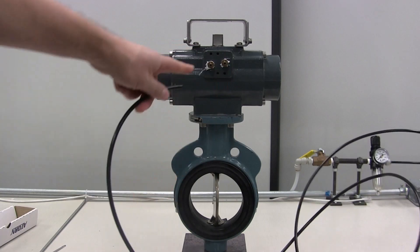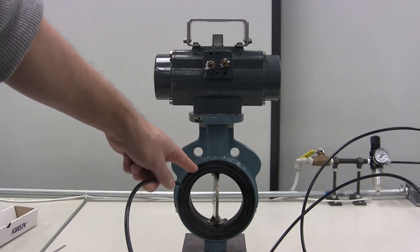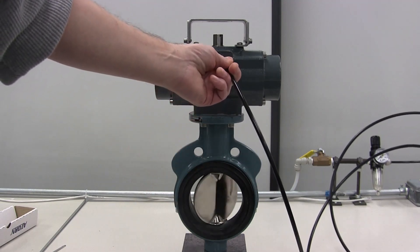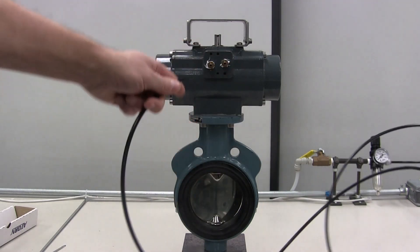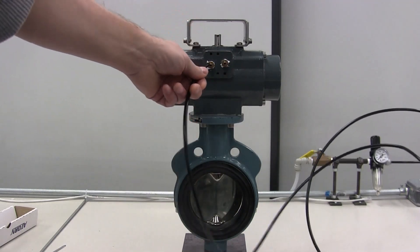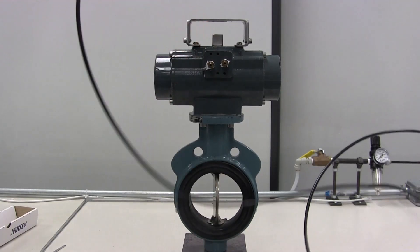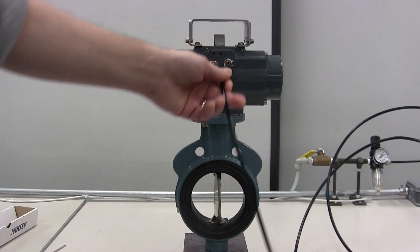As you could plainly see, applying air to this connection causes the valve to rotate open. When I apply air to the other side, the valve closes. We also note that when we go from the fully closed to fully open position, our actuator, when viewing from the top, rotates counterclockwise.